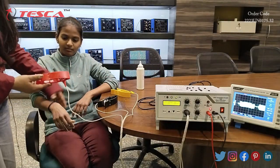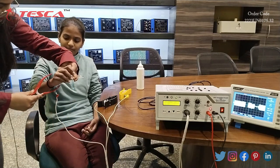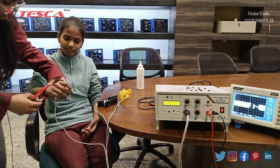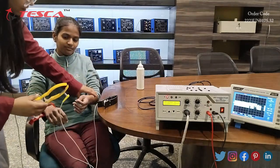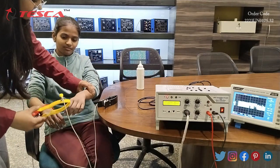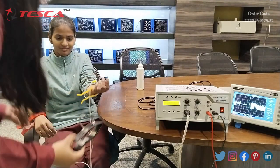We apply the red clip on the right hand, the yellow clip on the left hand, and the black clip on the left leg.